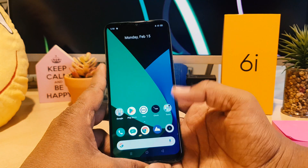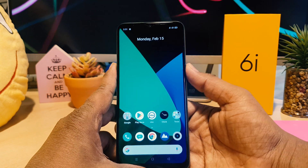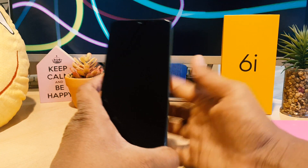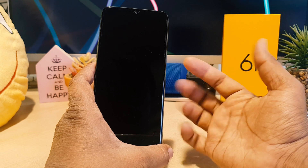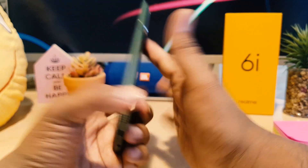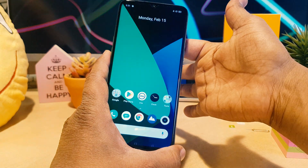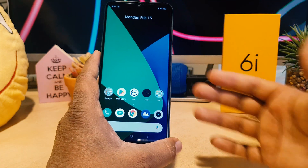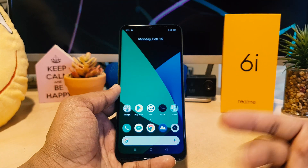Let me go back and test whether the fingerprint is set up correctly. I'm going to lock my device and then touch the scanner with the finger I just registered. You can see my phone is immediately unlocked — it's very fast with quite a quick response.